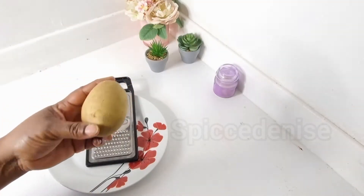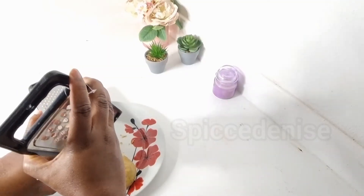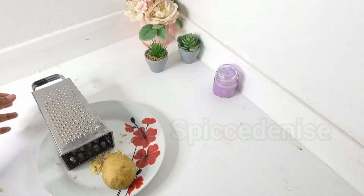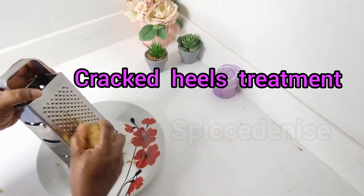So first I'm going to grate this Irish potato. I'm switching up the graters — I'm going to be using this grater.